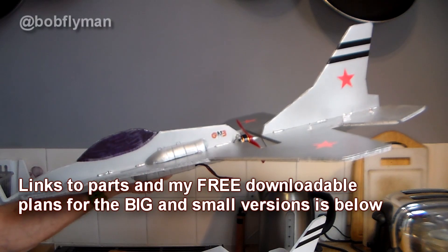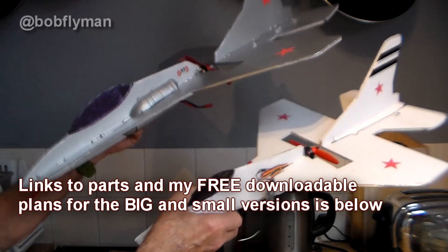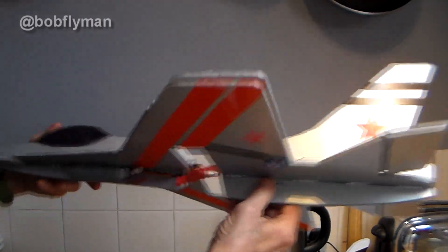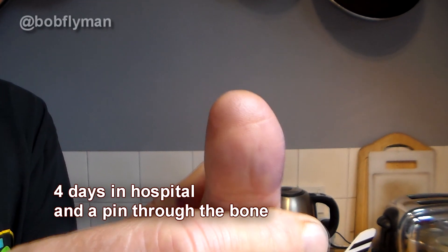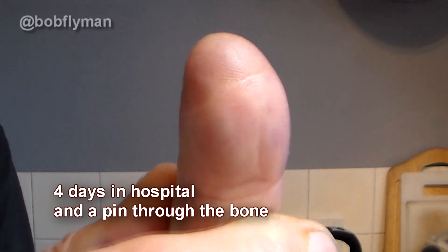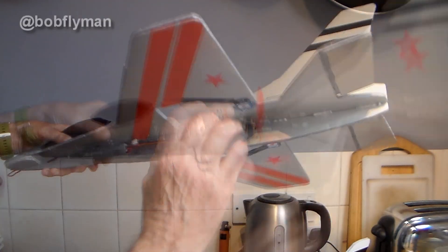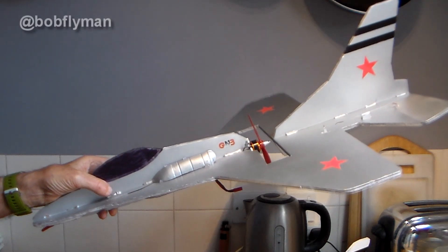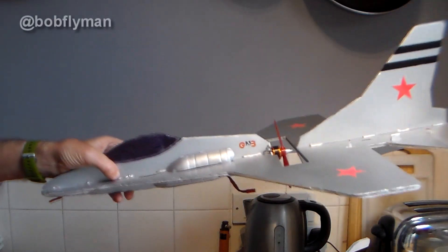It needs a few stripes on it because when it's in the sky the silver doesn't show very well. So there it is — my own design, easy and cheap build F16. If you've got any questions about the build stick them down below, and there is a very detailed build blog of the smaller one — I'll put a link to both lots of downloadable plans in the description. One thing about this design: pushers can be pretty tricky to throw — you risk getting your fingers chopped, as I know only too well having chopped the end of my thumb off many years ago with a prop. The advantage of this design is you can hold it here when you throw so your fingers are not in front of the prop. If you've enjoyed the video please give it a thumbs up — it helps my algorithms. But without further ado let's get on and see the excellent but very windy maiden of my big F16.